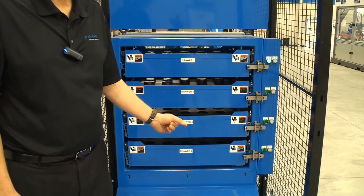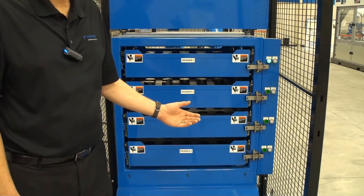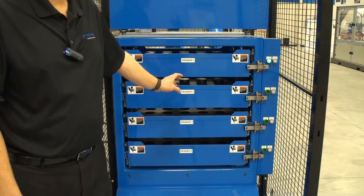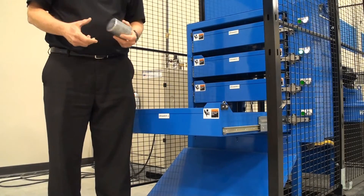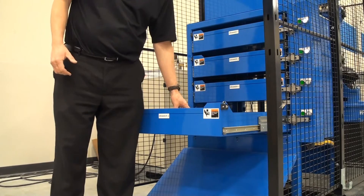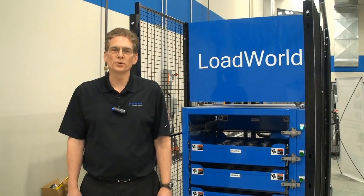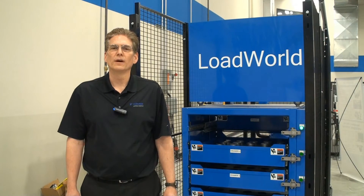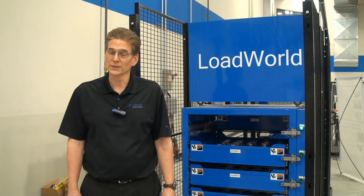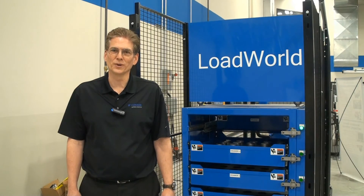By having 4 drawers, it allows continual operation, so that the operator can come over and change and service the machine without stopping the robot. LoadWorld has an ergonomic load and unload height, and a compact base to reduce floor space. Increasing spindle utilization and having continual operation will be good for your business. Give us a call or visit our website at www.motoman.com for additional information.